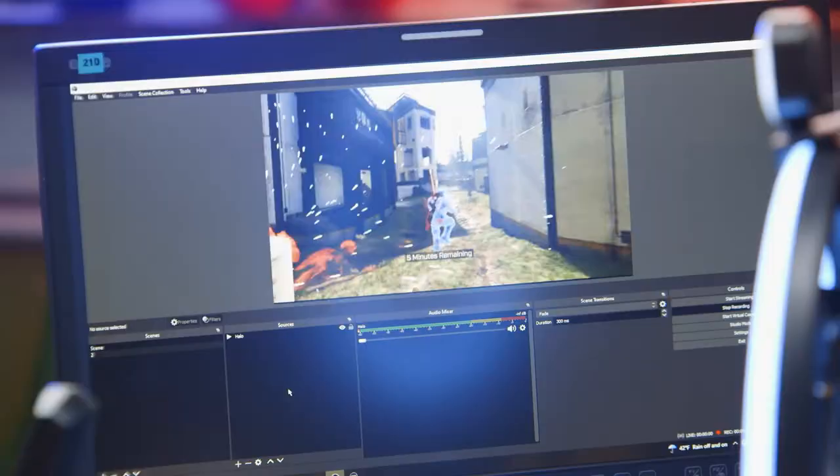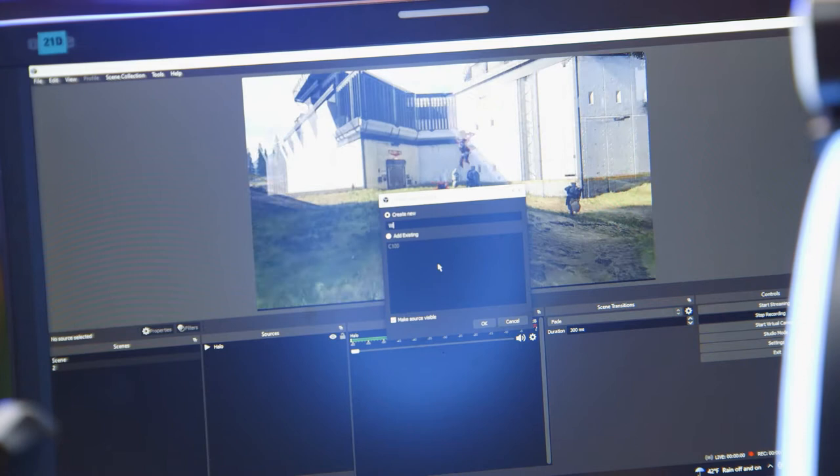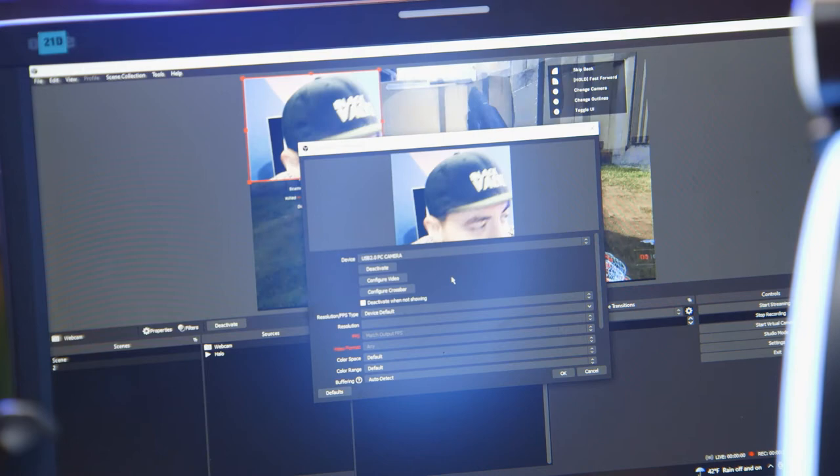Now that we've got this stuff set up, let's fire up OBS and put these as inputs and just see what that's all looking like. So first things first, let's throw the camera into this scene. So video capture device — we'll call it webcam. And it is going to be called the USB 2.0 PC camera. There we go. Gorgeous. Beautiful. That's me. It's perfect.